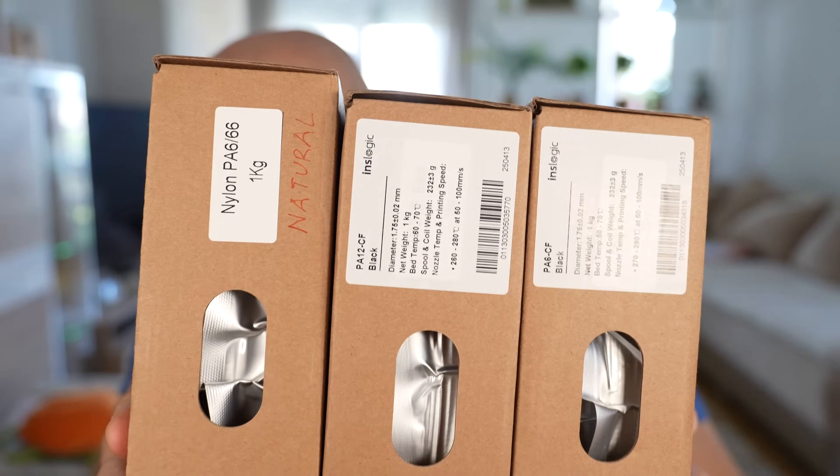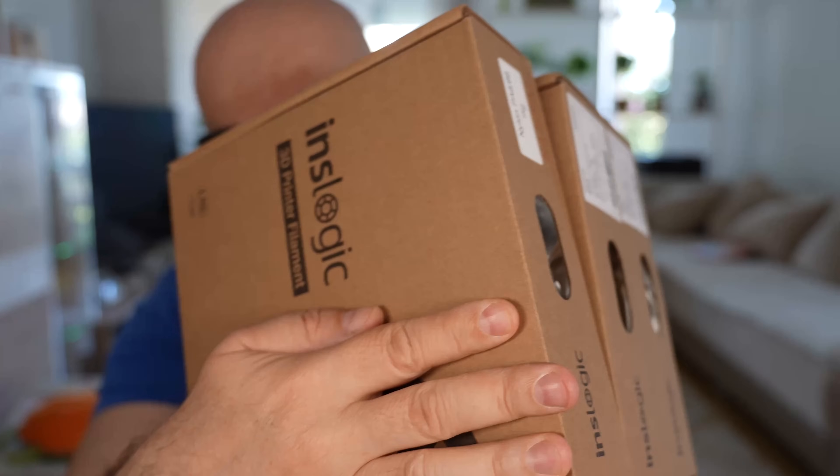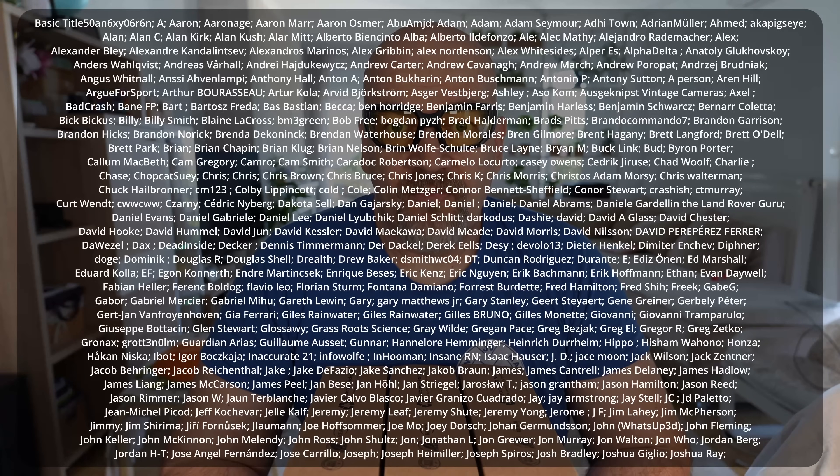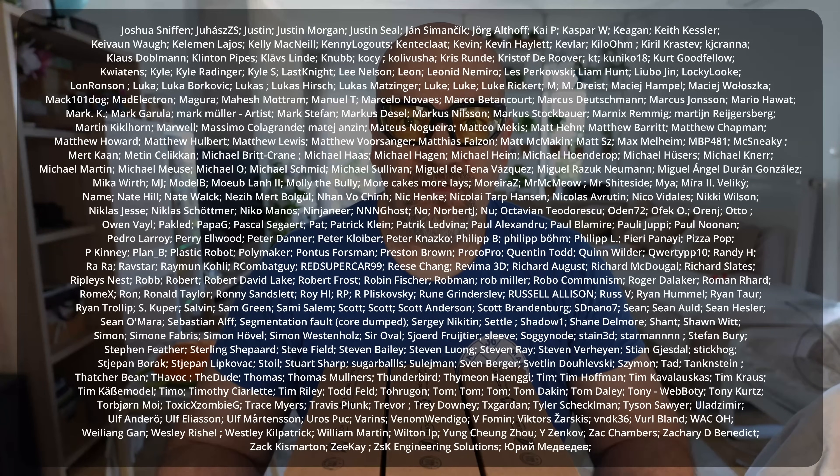Inslogic is the sub-brand of Sunlu — I have exactly the same materials, only the PA666 is in natural rather than black color. Thank you to my Patreon supporters for your donations — this makes this kind of big work possible. Thanks to Polymaker for the sponsorship, and thank you all for watching this video. See you in my next one — happy printing!